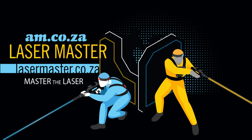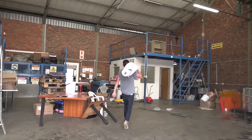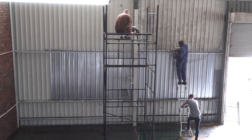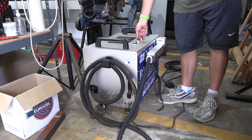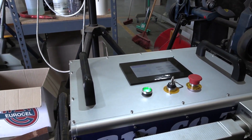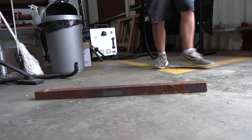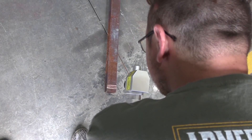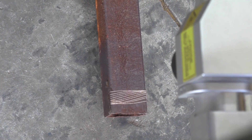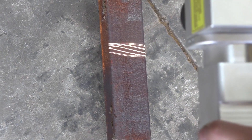Here at Landford Agencies we're in the process of becoming bigger and better, and that means there's a lot of renovating to happen. I decided to give the Rust-Off laser cleaning system from am.co.za a good test. One of the biggest challenges was to prepare the metal for painting, and we had to make sure that we weren't going to be wasting money. Using the Rust-Off meant I didn't have to use any chemicals.